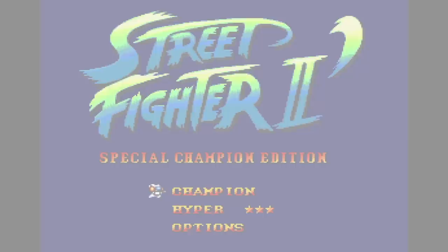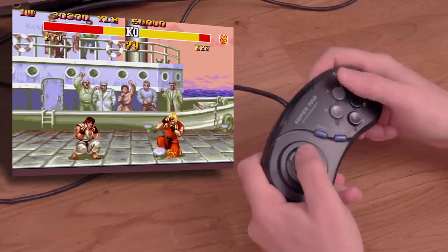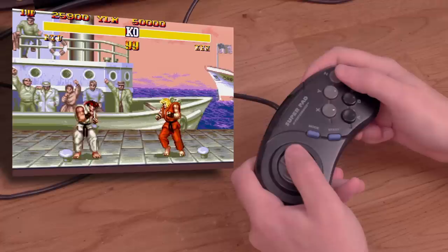This is the Super Pad from Performance for the Sega Genesis. This is a fairly generic six-button controller with no frills. Let's try it on Street Fighter II Special Champion Edition. It performs okay. The D-pad is pretty stiff and I'm not doing as well as I usually do with a regular Genesis six-button controller — sometimes the moves are a bit tough to pull off. This is a good one to let your friends use so you can be sure to win.